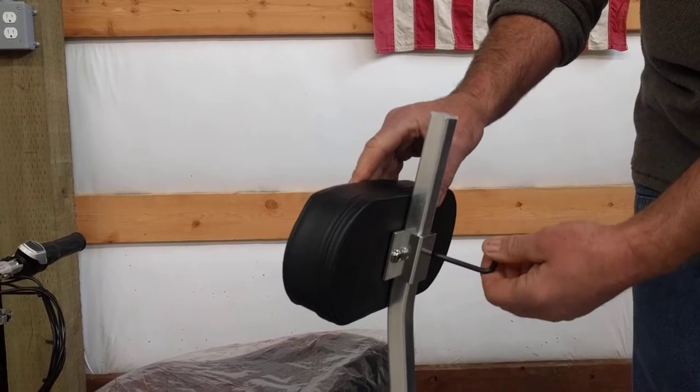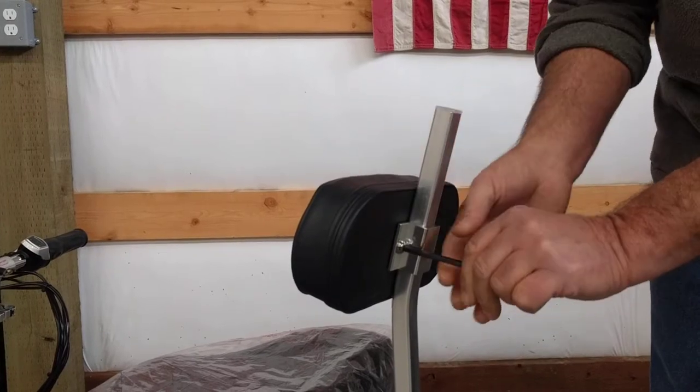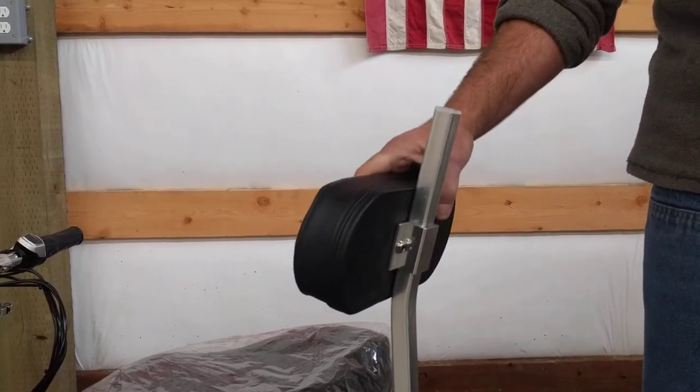Be it your lumbar region, the middle of your back, whatever works for you — tighten the bolts, and off you go.